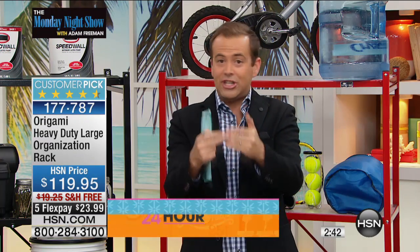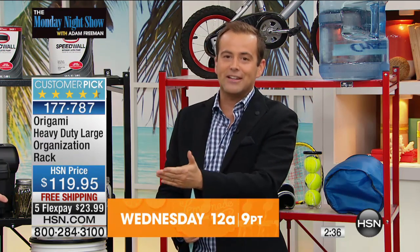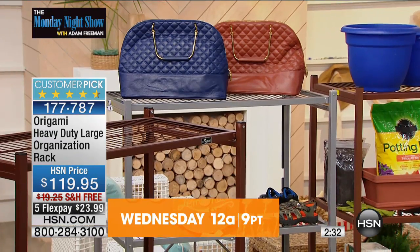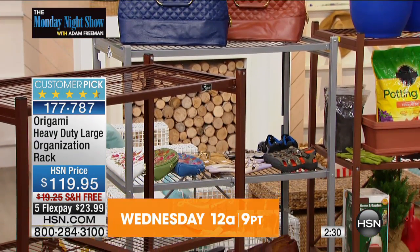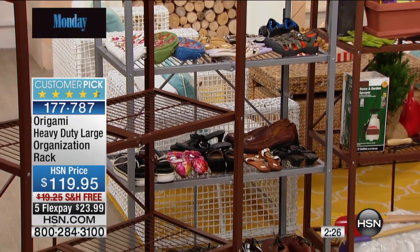Even if you just buy it to put in your garage or shed or storage unit, it is worth every single penny. If you order tonight, you get the five flex pay and free shipping and handling. The platinum now has just three or four dozen before complete sellout.